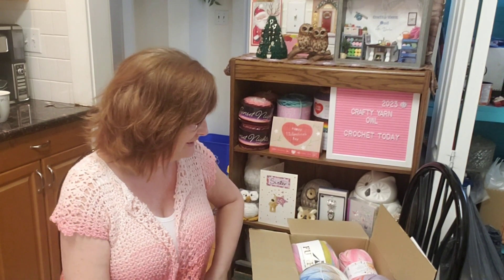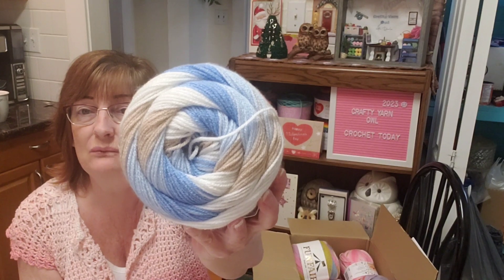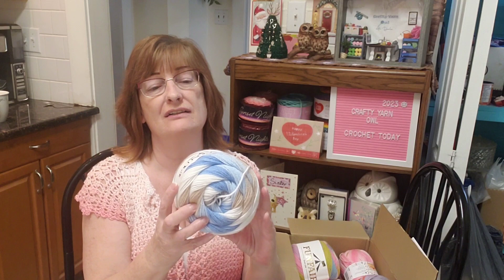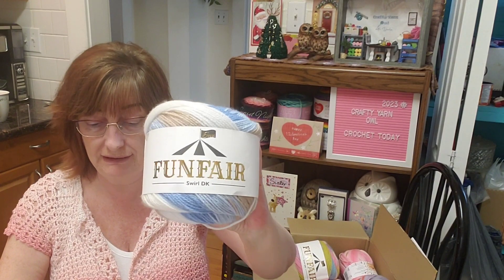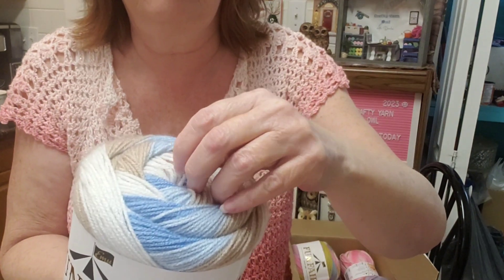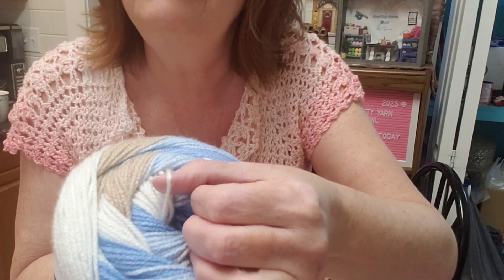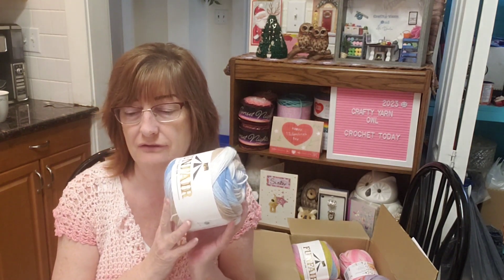Let's start with this one — browns and blues and whites, so pretty. This is Funfair Swirl DK, it's 100% premium acrylic, it's a lightweight three weight. I actually designed something using one of these — I think I used one and a half skeins — but with a different color.